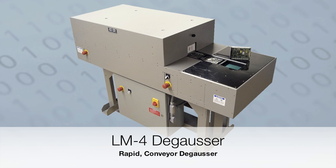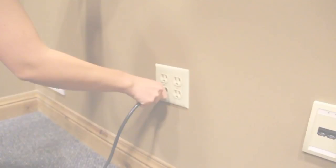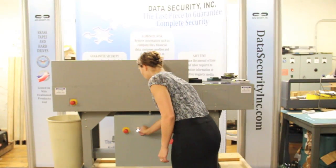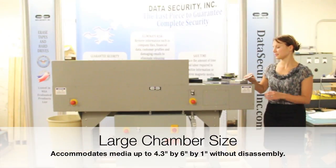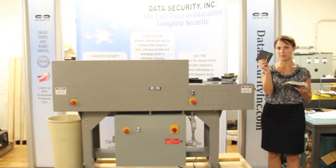The Data Security Incorporated model LM4 degausser is a rapid conveyor degausser for fast and complete erasure of magnetic tapes and hard drives. Operation is simple — just plug it in and turn it on. The large chamber of the LM4 accommodates today's laptop drives, third-height hard drives, and magnetic tapes, all without disassembly.